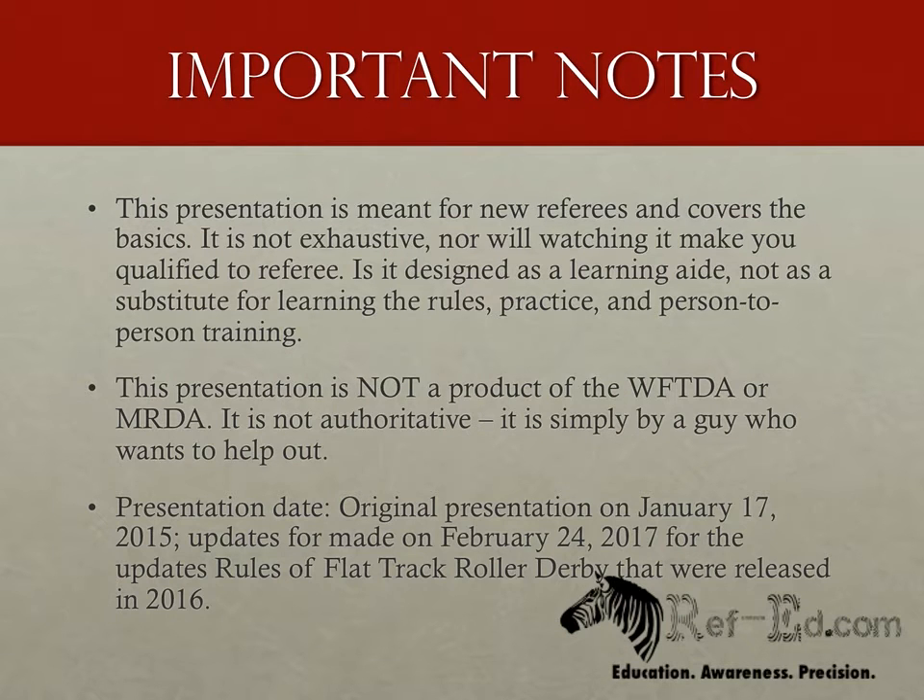Before we begin, I'd like to give you some fair warning: this presentation is not the official word from the WFTDA or MRDA. I am a level four referee with WFTDA, but I am not working for them and this has no official approval from them. I'm just a person who wants to help out, so like anything that doesn't come with a WFTDA or MRDA seal of approval, take it with an appropriate level of salt.